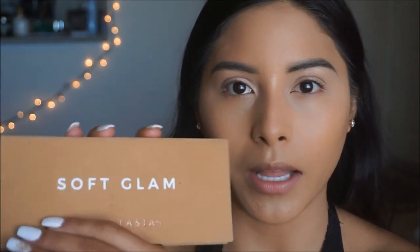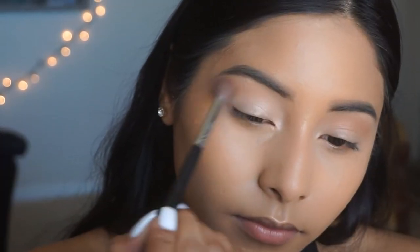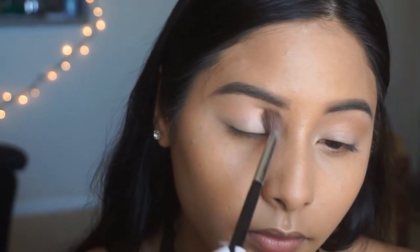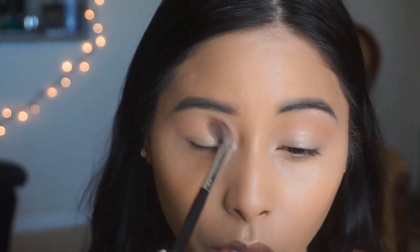It's going to be all about the blue on the lower lash line, so for the lid and crease shade we don't have to do anything too crazy. I'm going back into the Soft Glam Palette and grabbing the color Orange Soda to use as the base transition shade, and then I'll go in with Burnt Orange. I'm bringing it down all the way to the lid because we're not going to do anything special with the lid, so you can go ahead and bring that color all the way down.